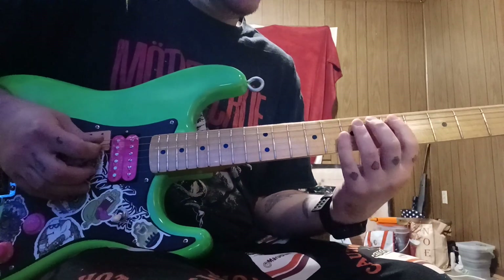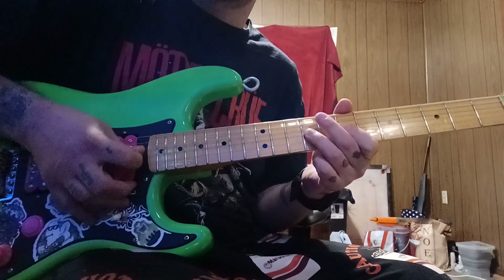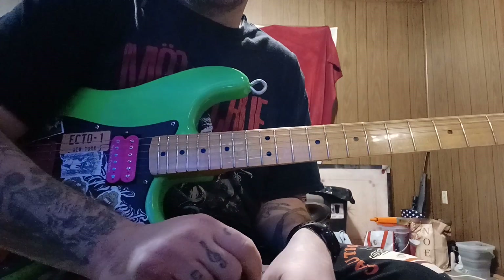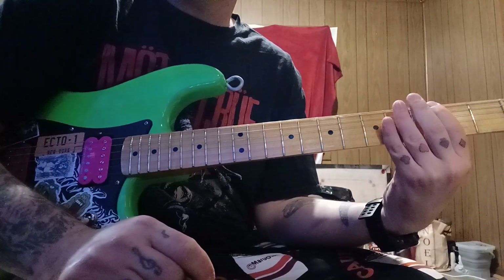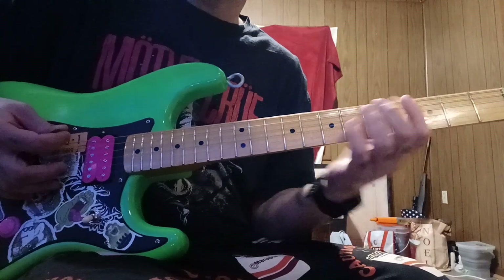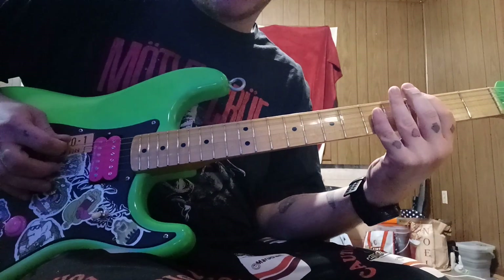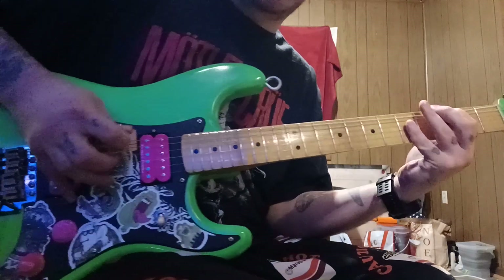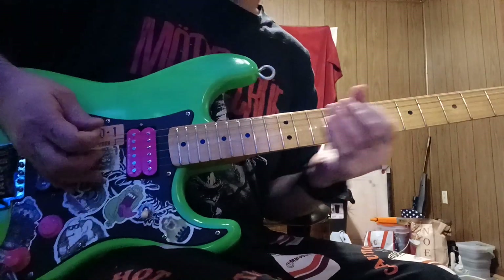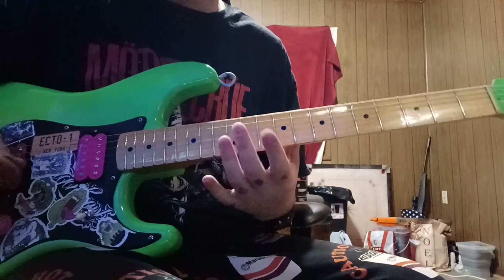Especially on the low E, because any other string is a lot easier. The low E is where it really becomes a pain. Trying to hit it in the moment is almost like hitting the lottery — I see a lot of players struggling to hit those spots. It's not easy. The way I was taught was to use it like a natural harmonic.